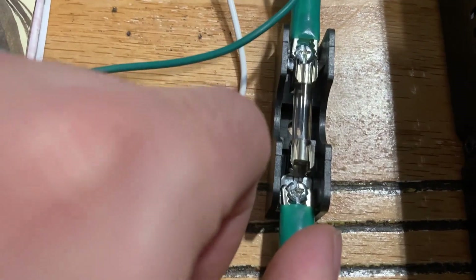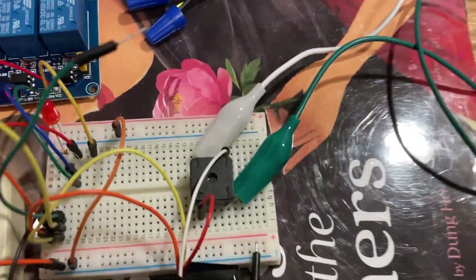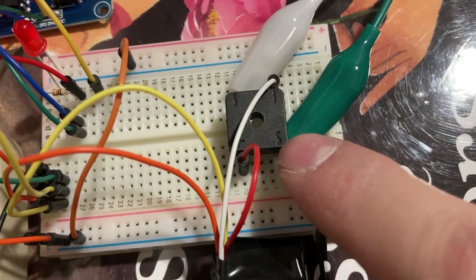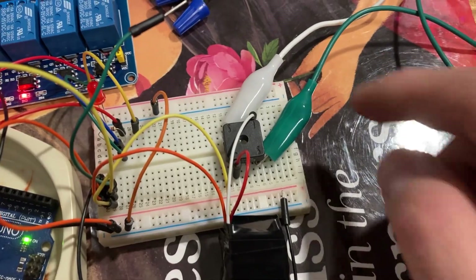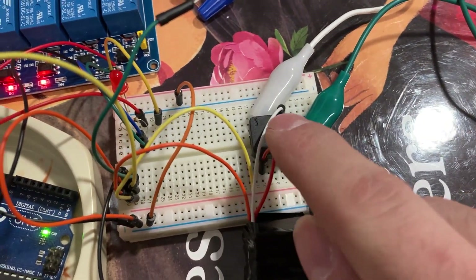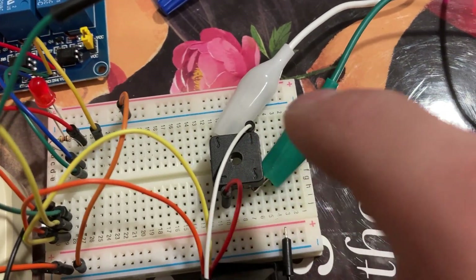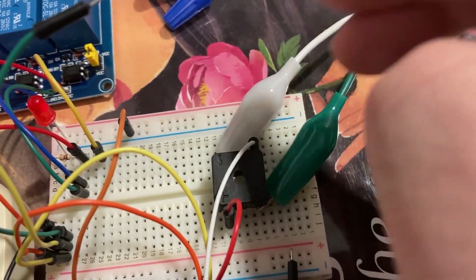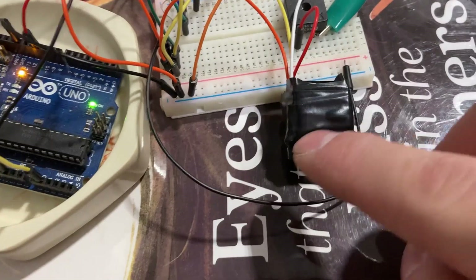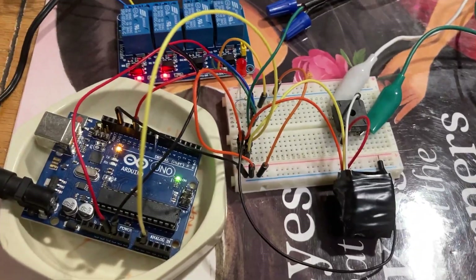I also put another fuse on the doorbell side. It goes straight into a full bridge rectifier — as ElectroBOOM calls it — which I actually ripped off some old keypad I found and desoldered. It's rated for a 12-volt application, but it works pretty well at 16 volts AC. This converts the 16 volts AC to 16 volts DC to energize that relay, which is what that relay requires.